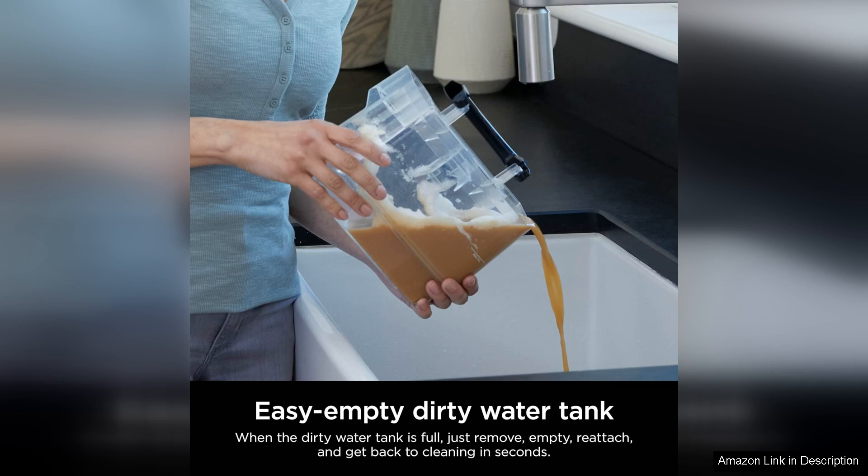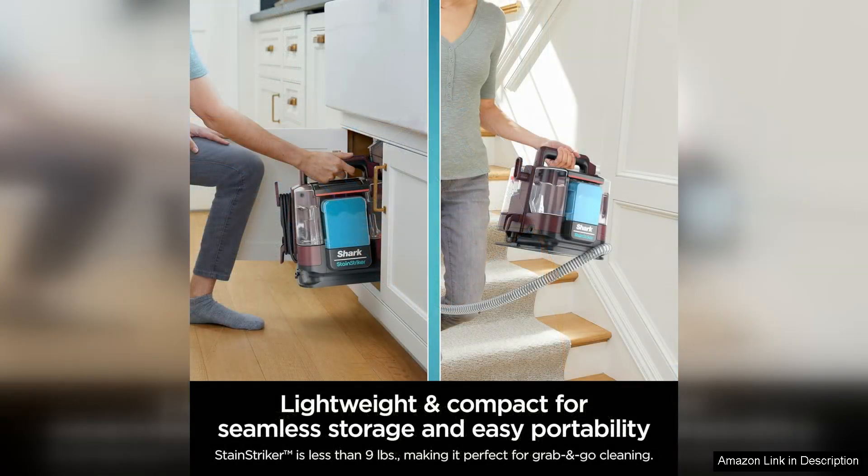The long power cord and hose reach make it easy to clean hard-to-reach areas, such as stairs or tight corners. While the Stain Striker is on the pricier side compared to other portable carpet cleaners, the results speak for themselves.